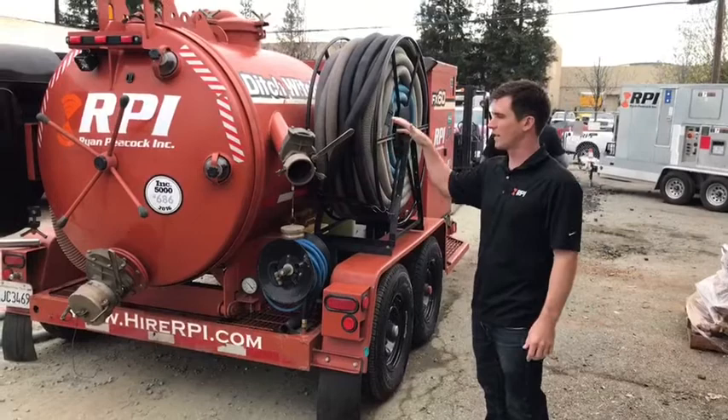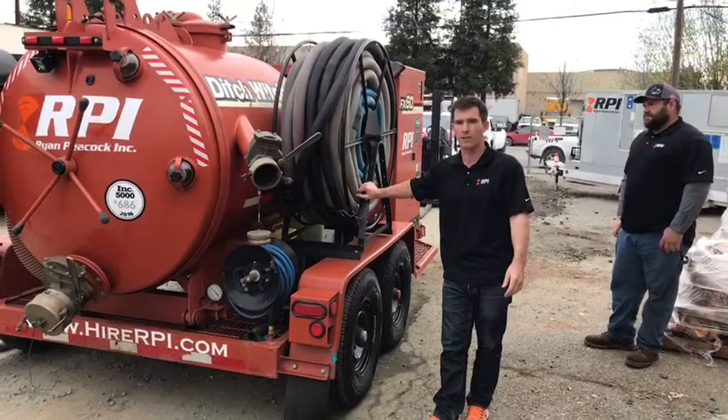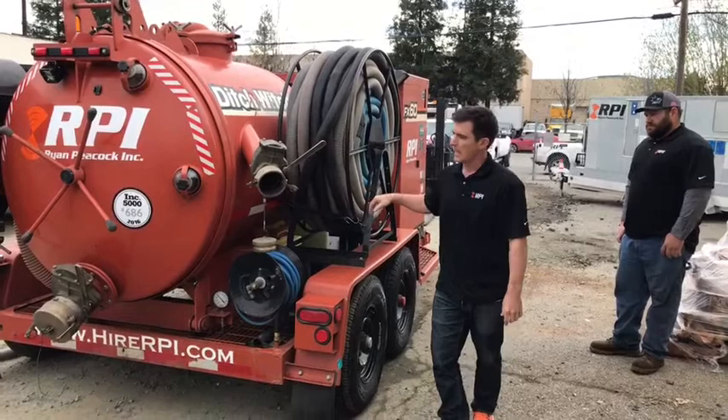In my closed group I talk a lot more about how to set up the fittings, the manufacturers, and I also sell these retrofit kits. All this is is a DitchWitch FX60 — you can rent them from United Rentals or wherever — and we custom-built the retrofit kit for the reels and all the cam lock fittings.